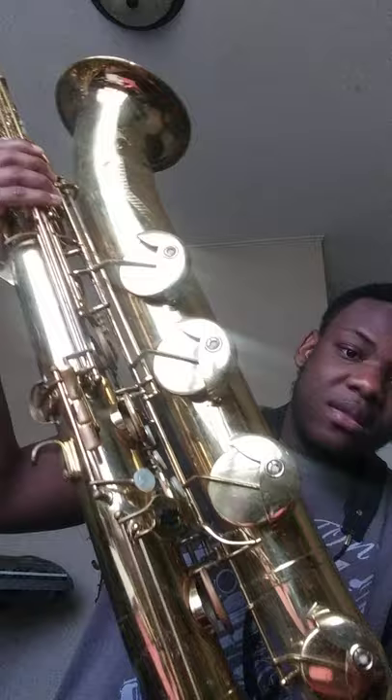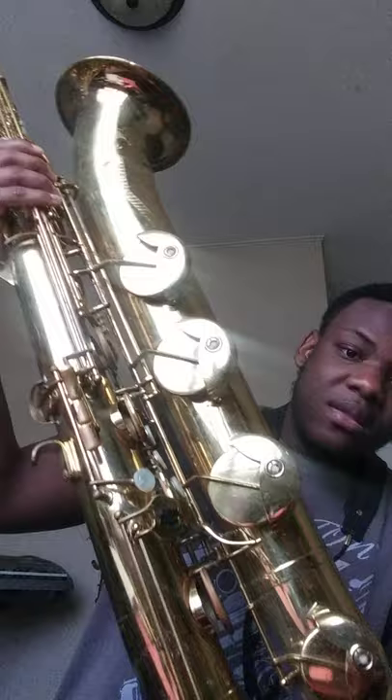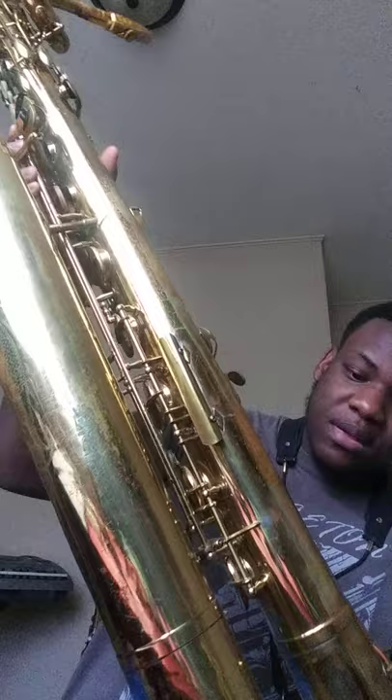Let me showcase the horn. This horn was built in 1970 — around 1970 to 1973. This is a great Low A baritone saxophone. They don't make Low A's like this anymore, and this one is made in Germany.